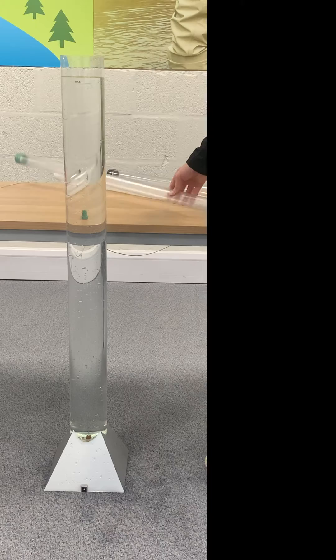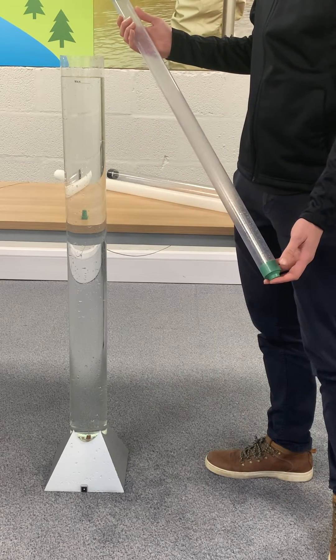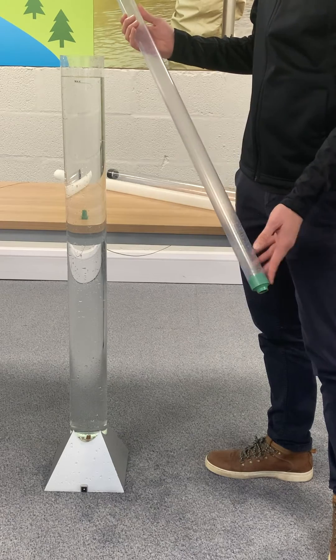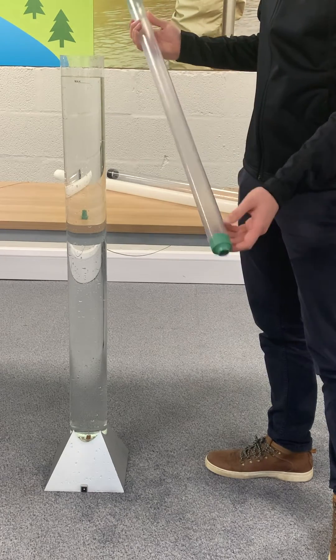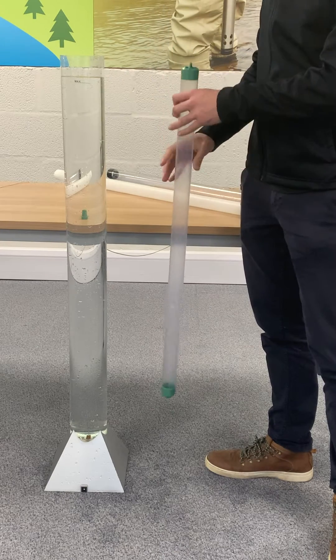Balers are one of the simplest ways of taking a sample and probably one of the first to be designed. They consist of a plastic tube which is usually around half a metre to a metre long with a ball valve on the end. The ball is denser than water and so sinks to the bottom of the tube and captures a sample when loaded into the water.